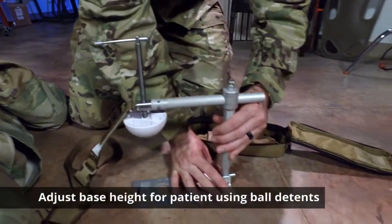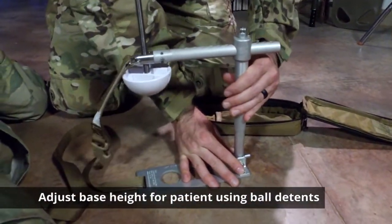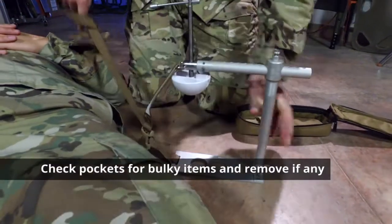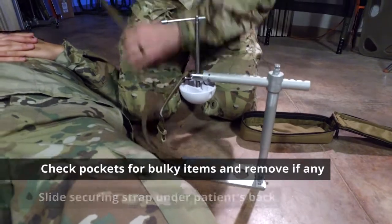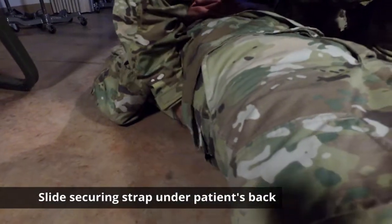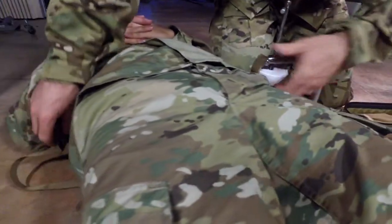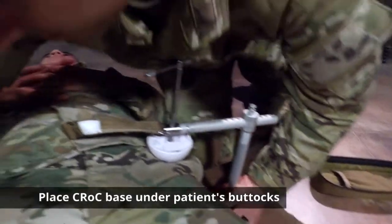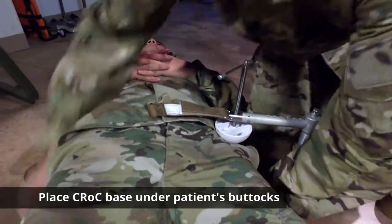One thing you will need to do is use the ball detent to get it up nice and high for the casualty. Pull it in and then slide the securing strap underneath the patient's back.